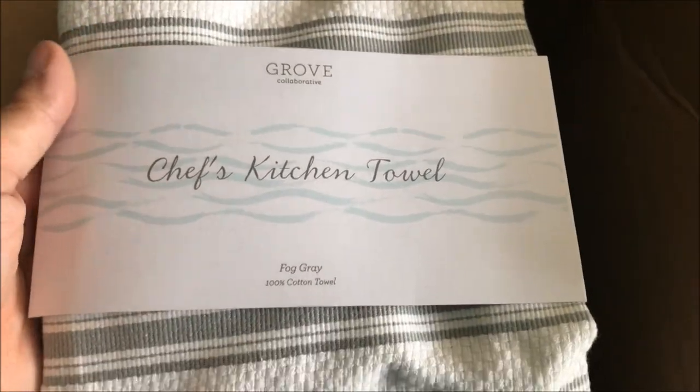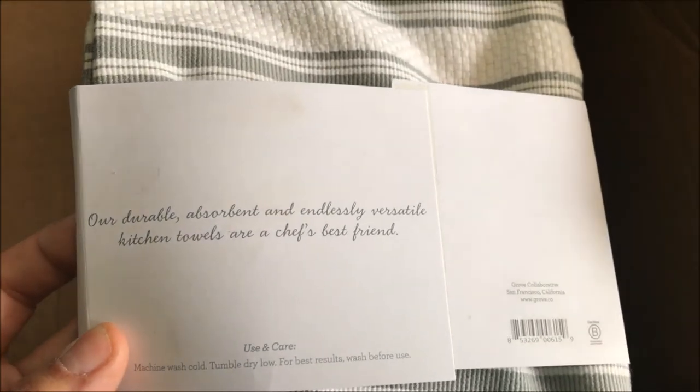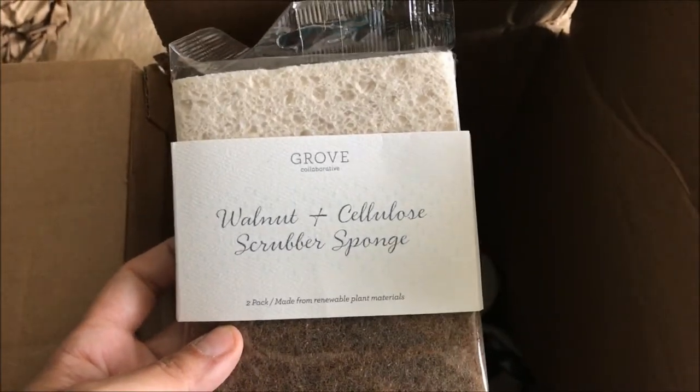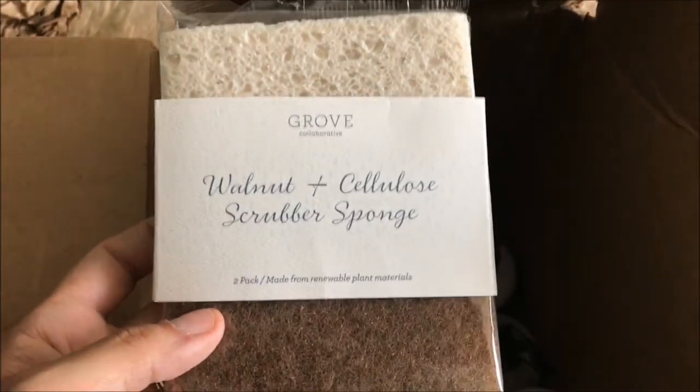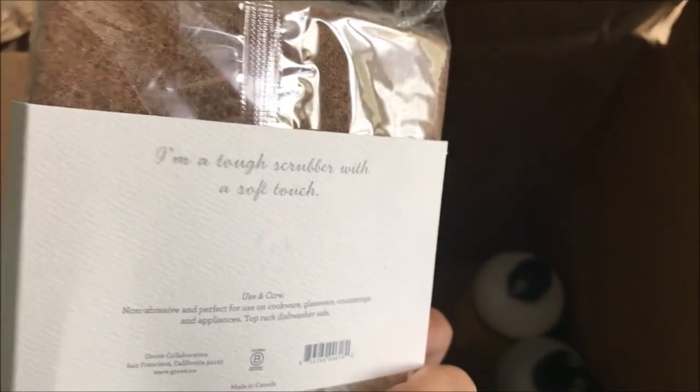This is their brand, the Grove Collaborative, and this is a chef's kitchen towel in fog gray. It says it's 100% cotton, feels really soft, and it's going to look nice in the kitchen — definitely a really sturdy dish towel. It says their durable, absorbent, and endlessly versatile kitchen towels are a chef's best friend, so you can't beat a good towel for free. I also got the walnut and cellulose scrubber sponge — a two-pack made from renewable plant material. I've never tried an all-natural sponge before — it says 'I'm a tough scrubber with a soft touch.' Should be interesting to try.